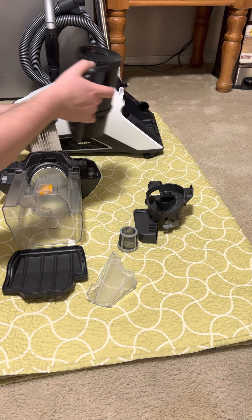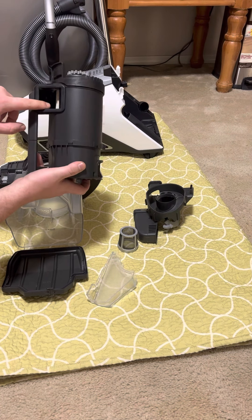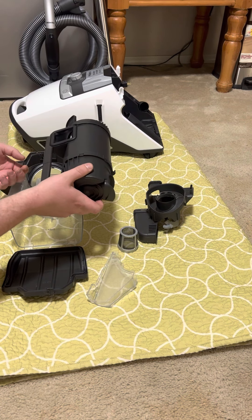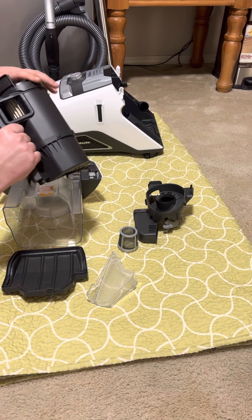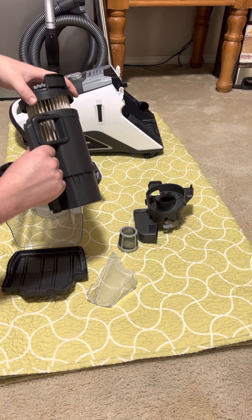As far as the filter goes, Miele says this is washable. They want you to wash it only with cold water — do not use detergents because the detergent will dry in the filter and get caught in there. What you do is fill it on the top end with water on its side until water's about to spill out, then start shaking it. Do that a few times, then open it and dump it out, repeating the process until the water comes out clear and clean.